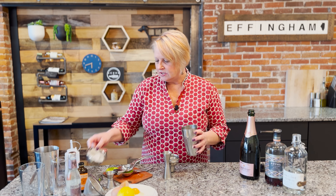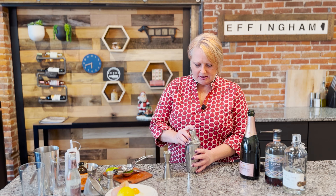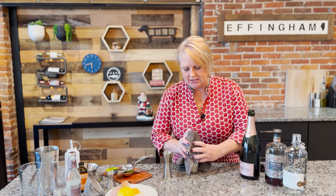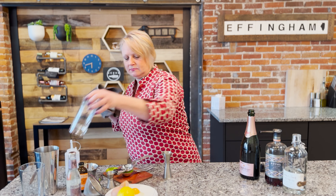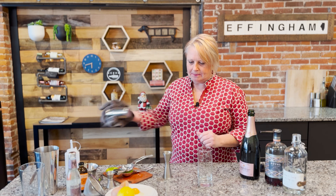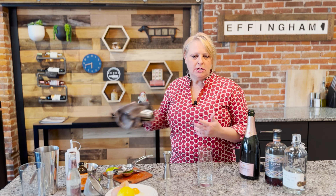We're going to open that up — you can see it's already starting to froth up really nice. We're just going to put a few cubes of ice in it and go back to a really nice shake again. We're going to build this in a collins glass. The more you shake it, the more frothiness you'll get in.